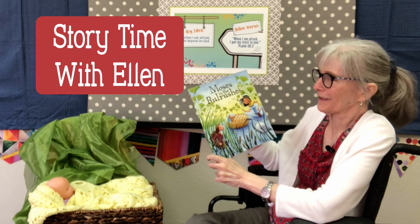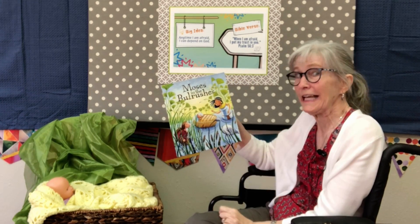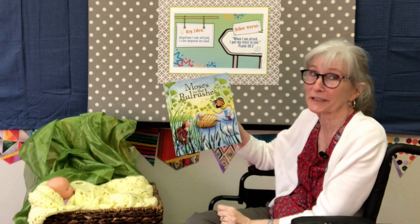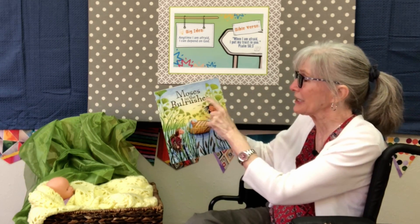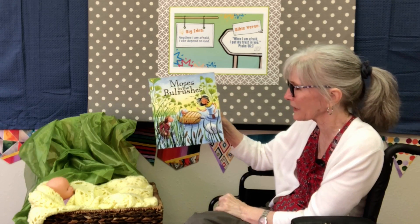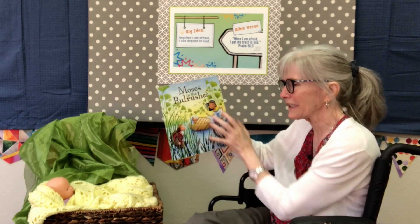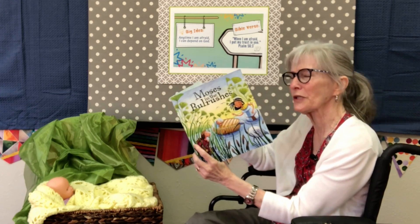My friend Hannah loaned me this book called Moses in the Bulrushes and I thought it went perfectly with the lessons that we've been talking about. Moses in the Bulrushes — it's got a beautiful shiny cover. I wish you could see it really close; you could even feel it.